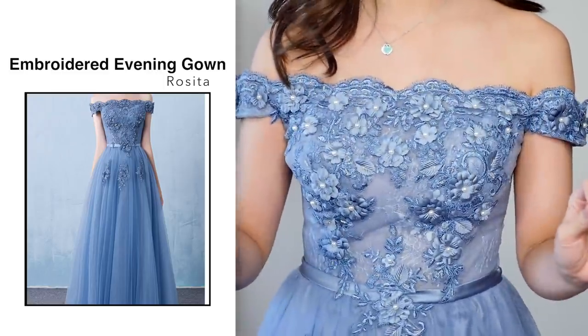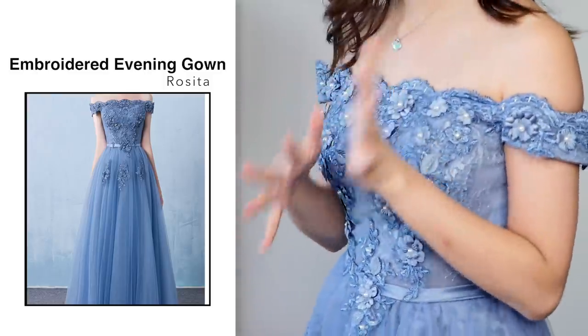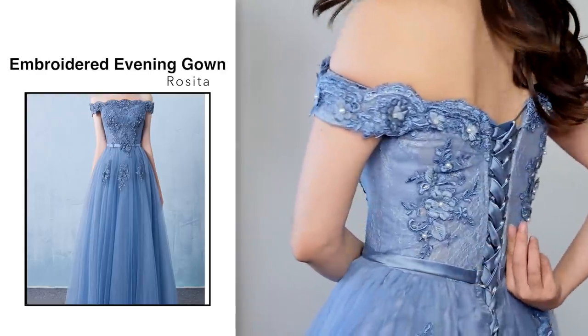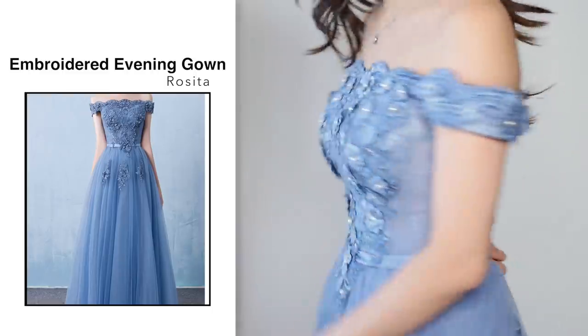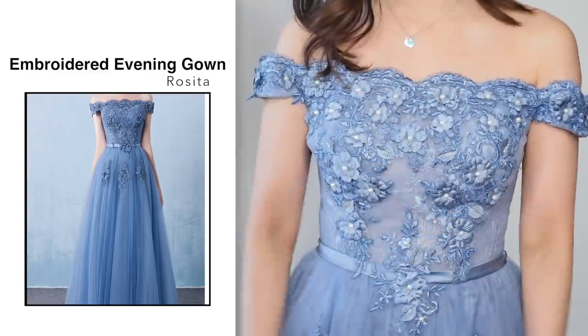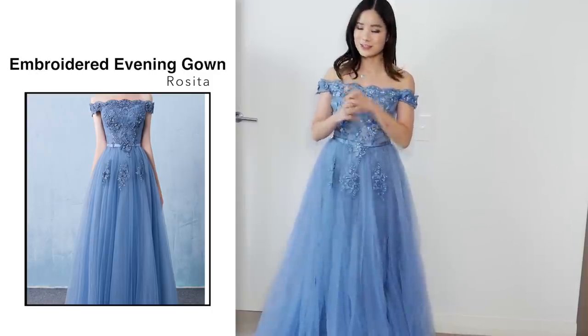Sizing wise, I think this one fits me perfectly. I usually wear a size extra small but I got a small, and at the back you can be quite flexible with your sizes. I tied it quite tight but there's still a lot of room to breathe, so it's very comfortable. That's the most important thing — you need to be comfortable for the night. I love how flowy this dress is; it's really easy and comfortable to walk around in.